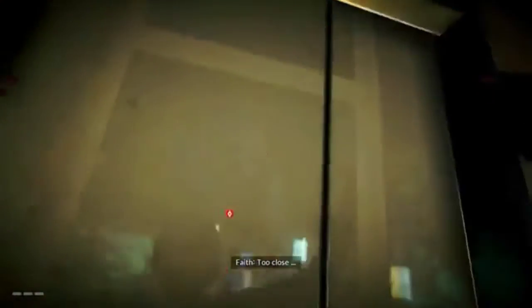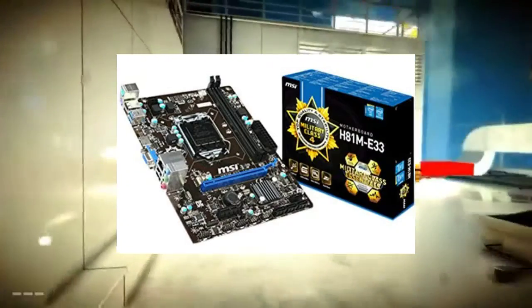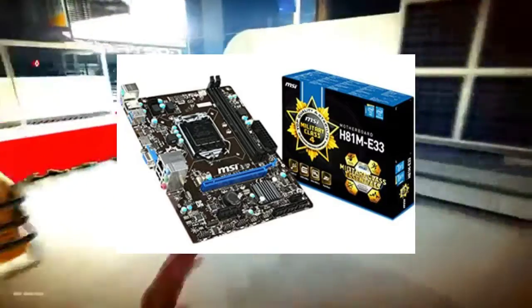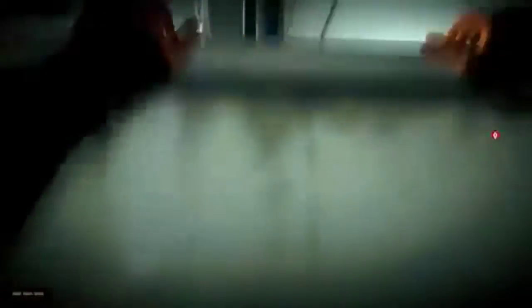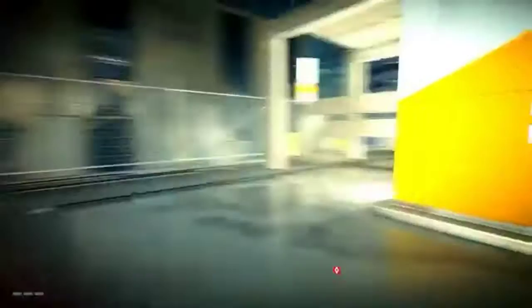So without any further ado let's get into the video. The first component is the motherboard. We will use the MSI H81 ME33 Socket LGA1150 Motherboard. It is one of the best motherboards in the range of 5,000 rupees. Amazon link in description.